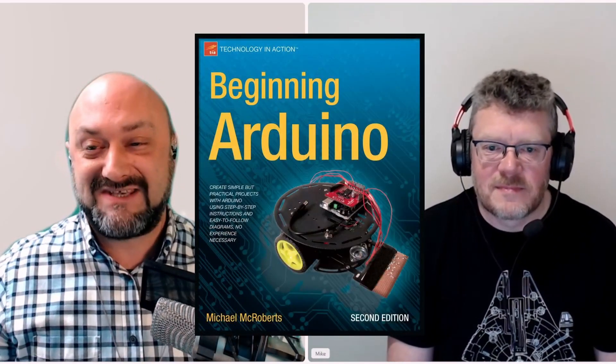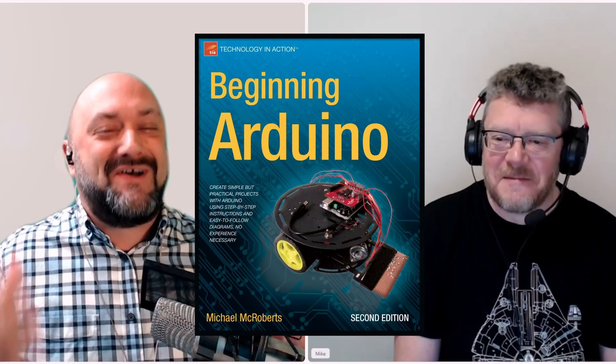who is the author of the best-selling book Beginning Arduino. Mike, hello and thank you very much for joining us. Hi, thank you very much for having me.